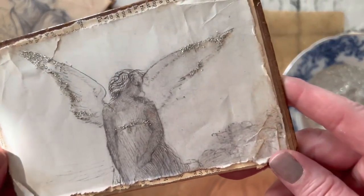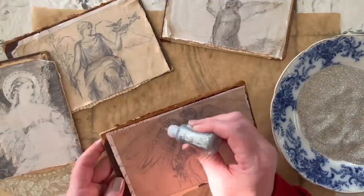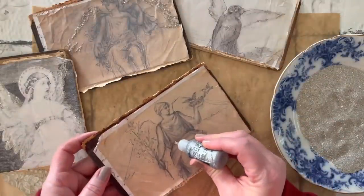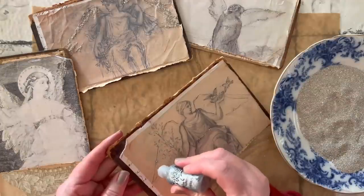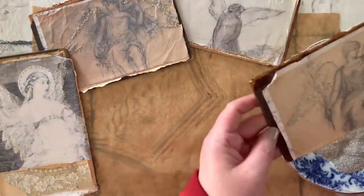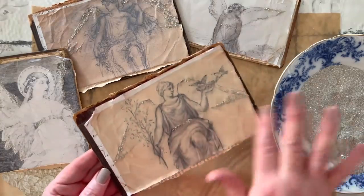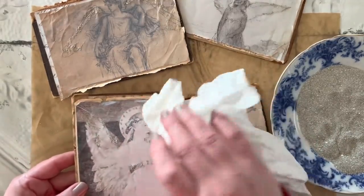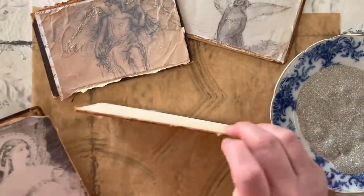And here she is — looking so pretty. I just love her so much. She's beautiful. They're all so pretty. I spend a lot of time after they kind of dry just going back over it and wiping some parts off — if it's a little bit too clumpy or just a little too heavy in certain areas. The nice thing about the glass glitter is it just kind of falls off a little bit easier.